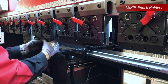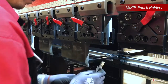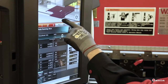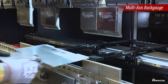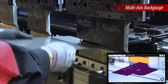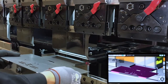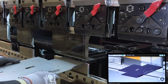Modular S-style punch holders are arranged in sections, enabling operators to navigate and install tools easily. The HRB utilizes a multi-axis back gauge to help operators position and perform bends with high precision and efficiency. The back gauge's fast multi-axis movements ensure the next bending stage is ready so that operators can maintain an efficient pace of operation.